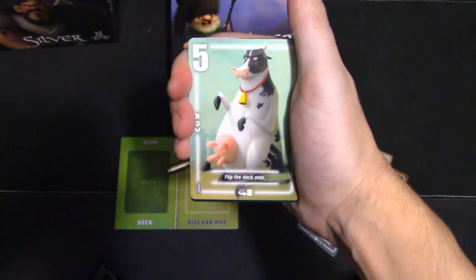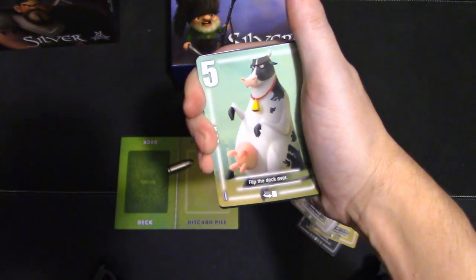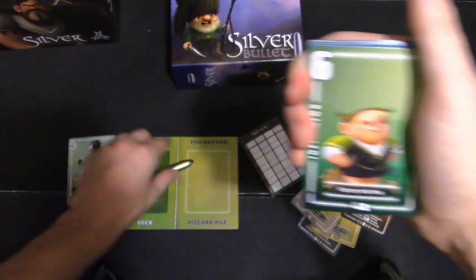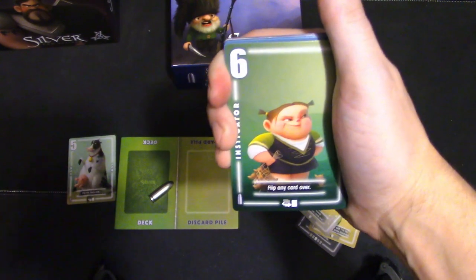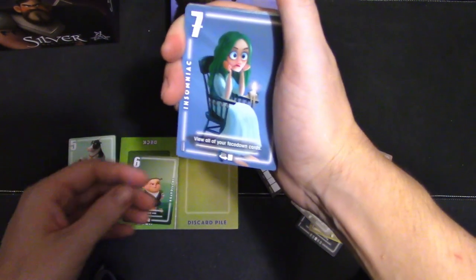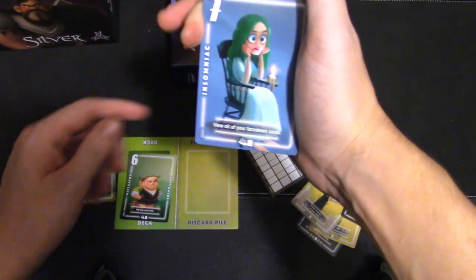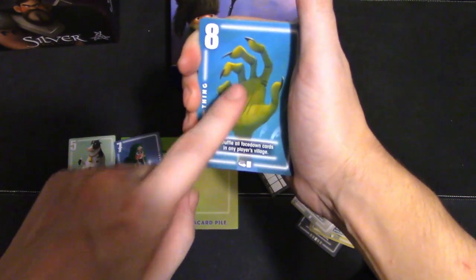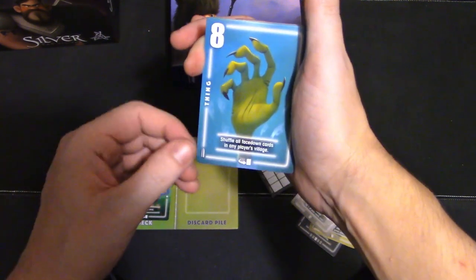Number five — flip the deck over. This is where the game starts to have some shenanigans, and I'm all for it. Five is definitely one I would put in my deck almost every time. Now the bullet is just decoration; it does the same thing as the amulet, but I would prefer the bullet over the amulet. Number six is just flip a card over. Now the Insomniac — each one does have a name — if you flip all of your facedown cards, that could be really useful. Number eight, the Thing, is another card I would always have in my deck from here on out.